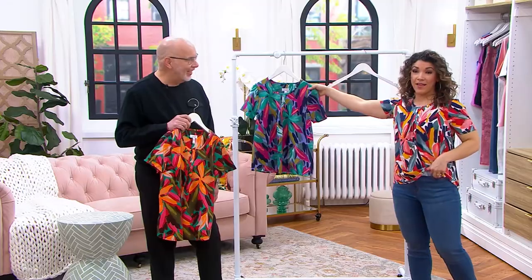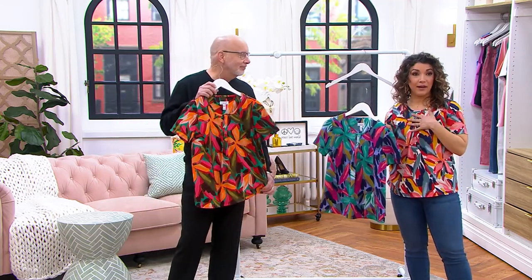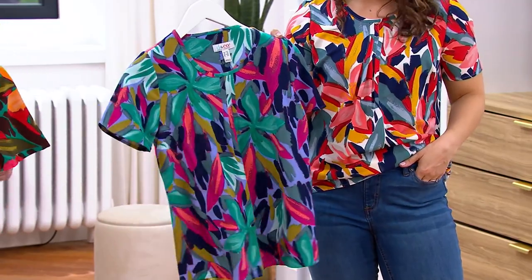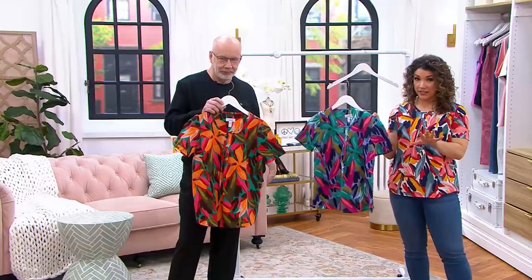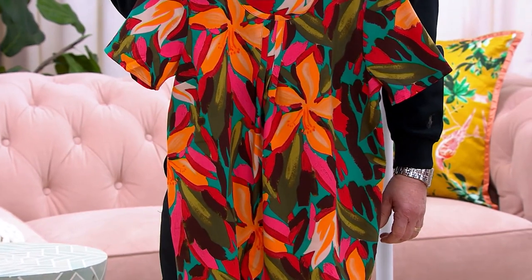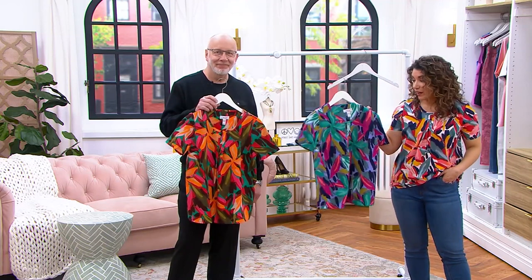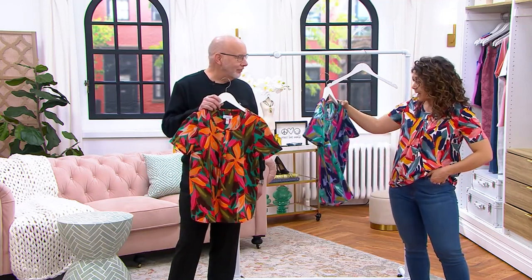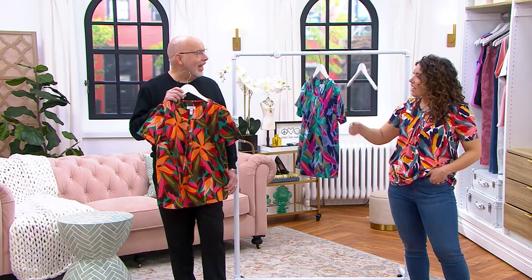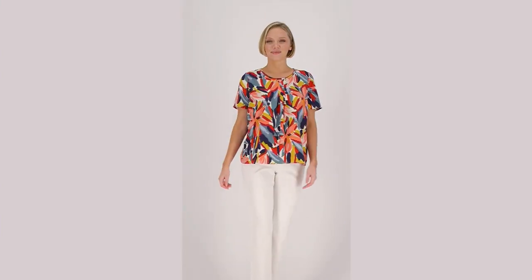It looks really good. The natural multi that I have on is the most popular — the color combo is beautiful. If you're looking for a new color palette to decorate with, it's gorgeous. The violet blue is right here, and Gary is holding the deep teal. If you love orange, get the deep teal — the orange and the teal together just feels like a little Bahama vacation. $41.85 for our printed pin tuck short sleeve blouse — three different color choices. I'm in the extra extra small. When a t-shirt isn't quite enough and you want to dial it up, this is it. Item number 8508644. It also looks great with white denim.